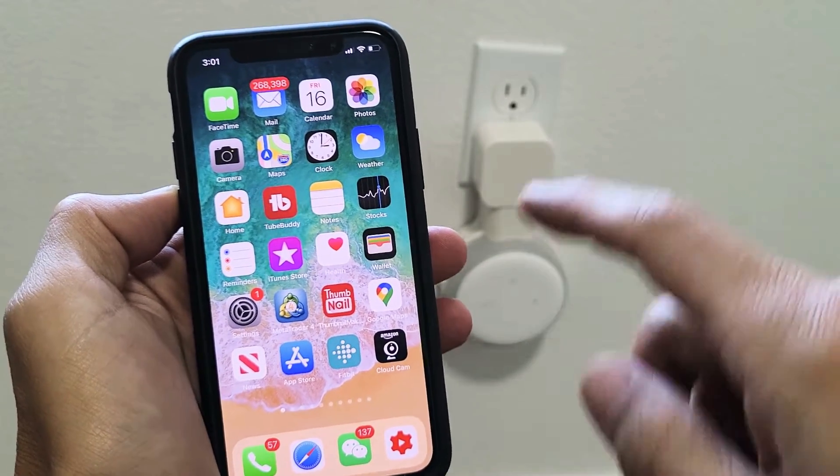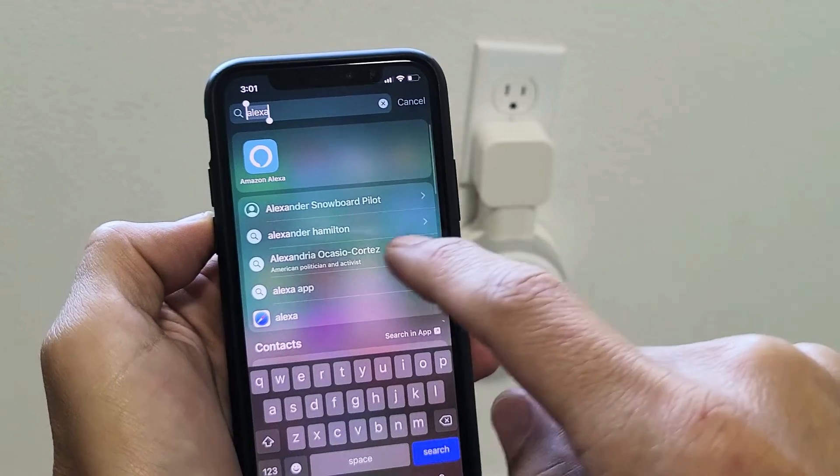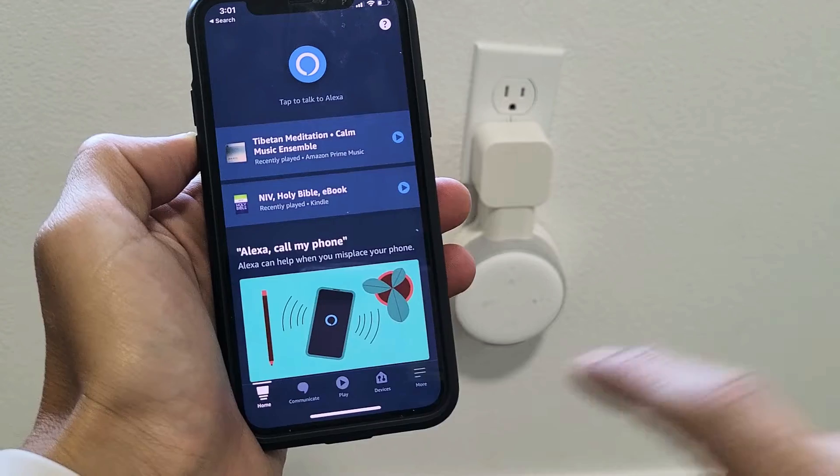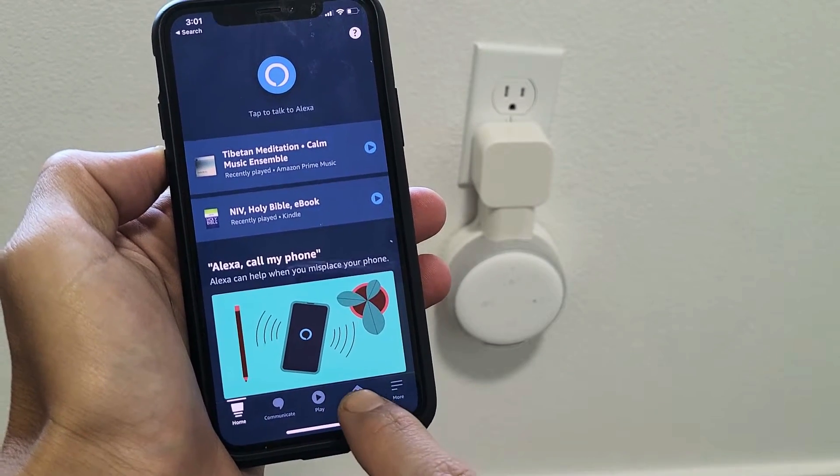First thing is go to your phone and open up your Amazon Alexa app. That's what the app here looks like. Go ahead and tap on that, and then once you're here at the homepage, click on Devices.